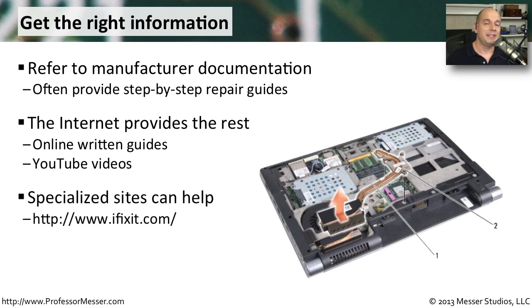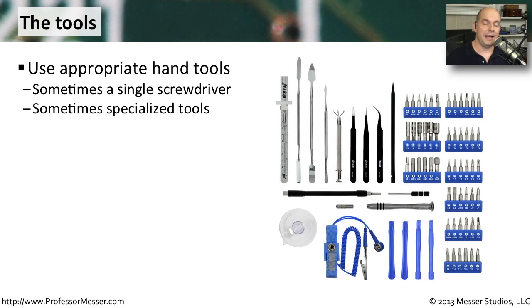There are even sites that specialize in doing this. If you go to iFixit.com, you'll find videos and documentation that can take you through repairing a lot of different types of components, especially when a manufacturer doesn't make service information available. And of course, you need exactly the right tools for the job. Sometimes you just need a screwdriver, and that one screwdriver will take apart an entire computer and put it back together. But occasionally you'll run into laptops that need specialized tools, so make sure you know exactly what you're going to need before you get started.